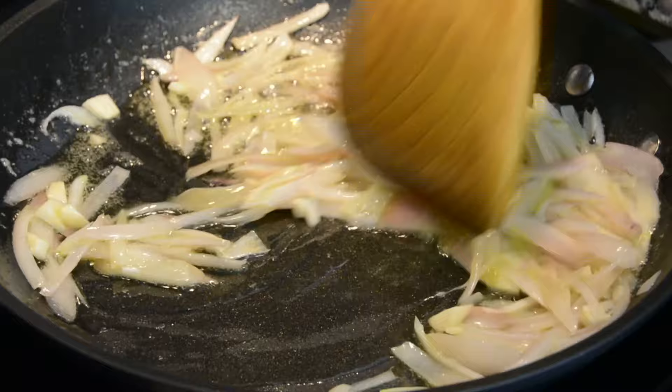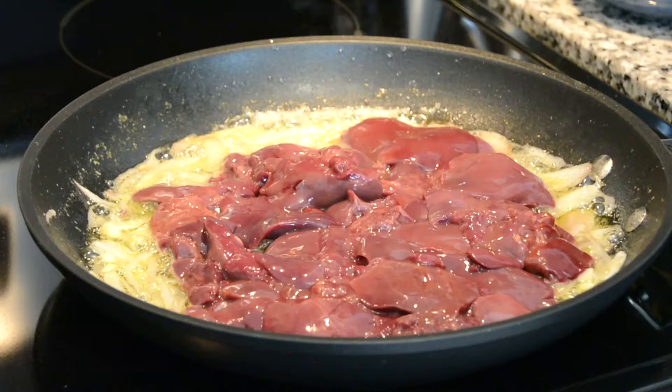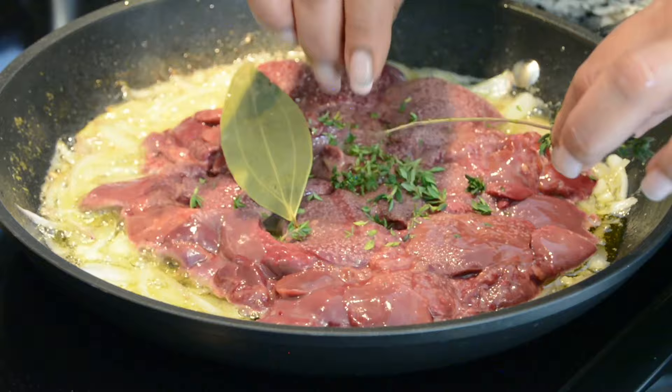This is such a quick appetizer to put together, and it looks so fancy — it's perfect to bring in the new year. I can get that lovely aroma of the garlic, which means that it has fried well. Now let's toss in the chicken livers. We're going to season that with a little salt, add in one bay leaf, and about four to five sprigs of thyme for some fresh flavor. Let's mix this all together and allow it to cook for about four to five minutes.